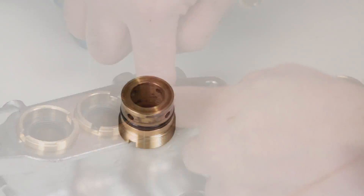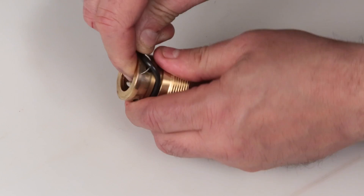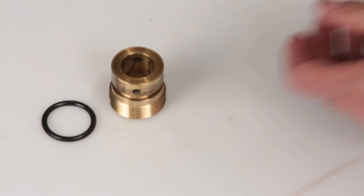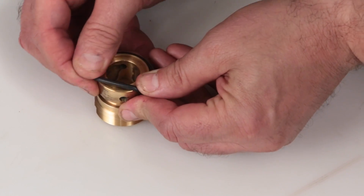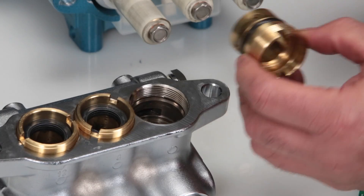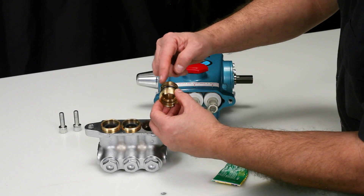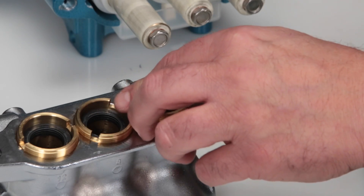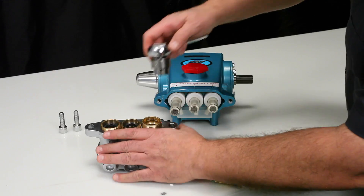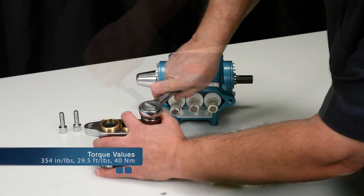Before installing the seal case, you must first replace the O-ring included in your seal kit. Using a small screwdriver or pick, reach under the O-ring and remove it from the groove, then slide off the seal case. Replace with the new O-ring included in the seal kit. Before reinstalling, apply liquid gasket to the O-ring on the seal case. Install the seal case with the O-ring down into the manifold and thread into the manifold. Using your seal case tool or T-Wrench, torque to specification.